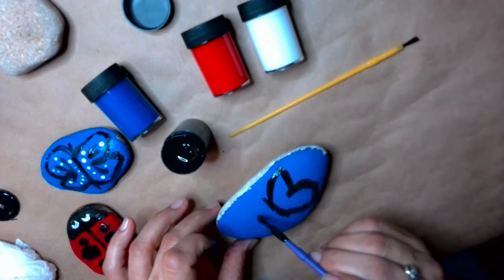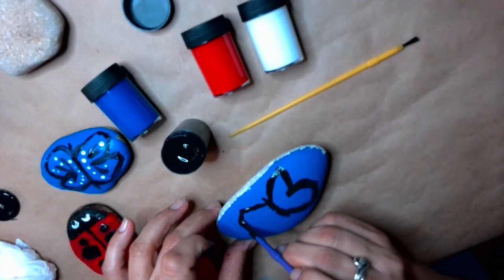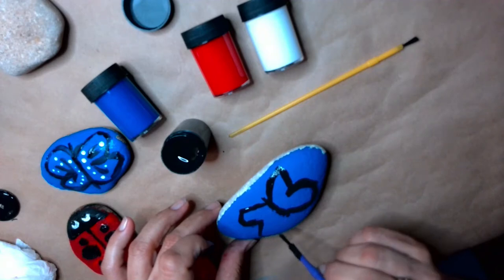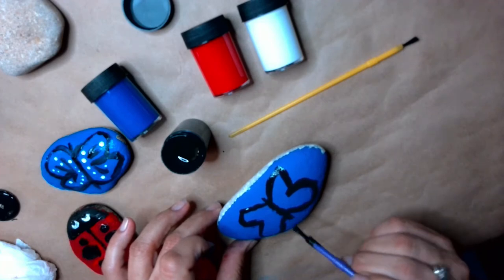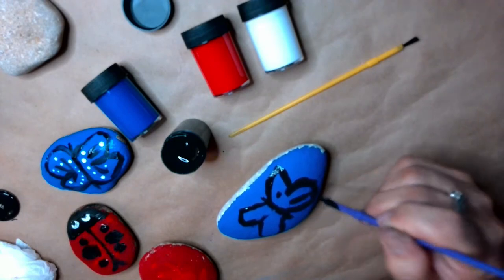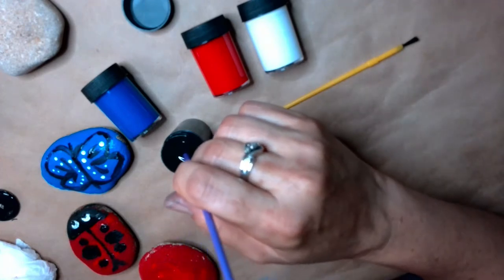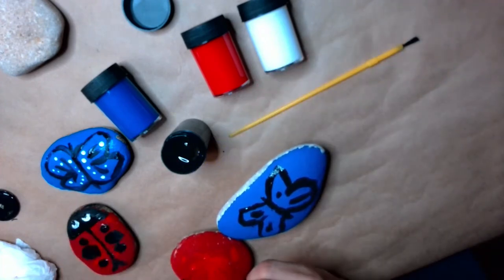I'm gonna make the other wing now. I think my lines are a little bit too wide, but that's okay. Fortunately, animals don't all look alike and they are not perfect, so we can work with that. I'm gonna add a couple of accents. And now that's all the black that I did on my butterfly.